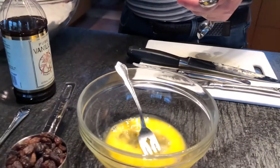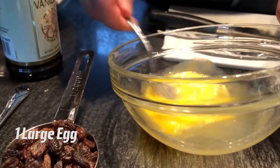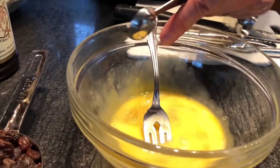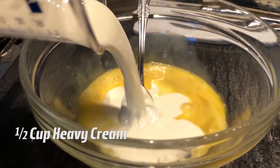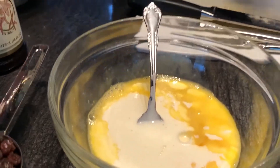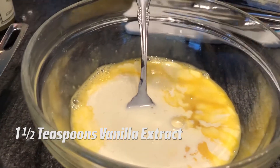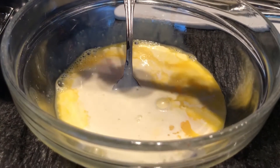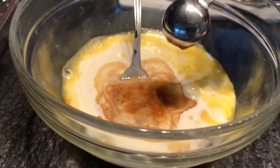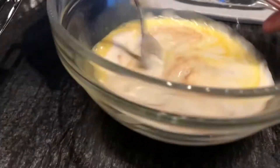Now that the butter and flour are incorporated, we want to mix our liquid ingredients. I have one egg that I'll beat a little bit, then I'm going to add a half cup of heavy cream and one and a half teaspoons of vanilla.